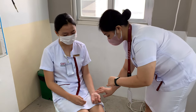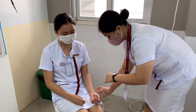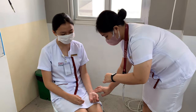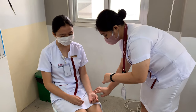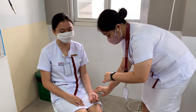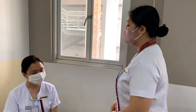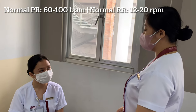Using a watch with a second hand, count pulsations for one full minute. In taking the respiration, keep fingertips in place after counting the pulse and note the patient's inspiration and expiration. Make sure they do not know you are counting respirations to avoid controlled breathing. Count the number of respirations for one full minute. Lastly, inform your patient about their pulse rate and respiratory rate.